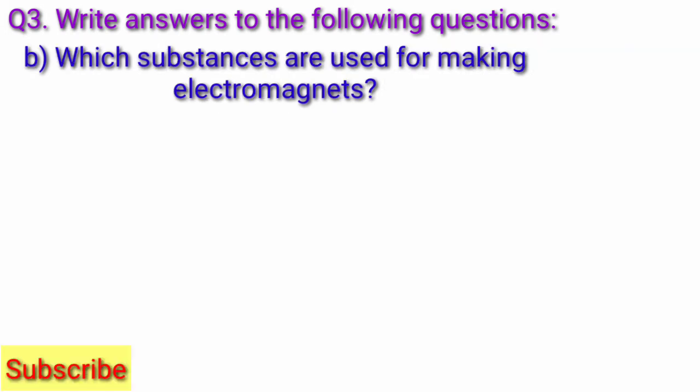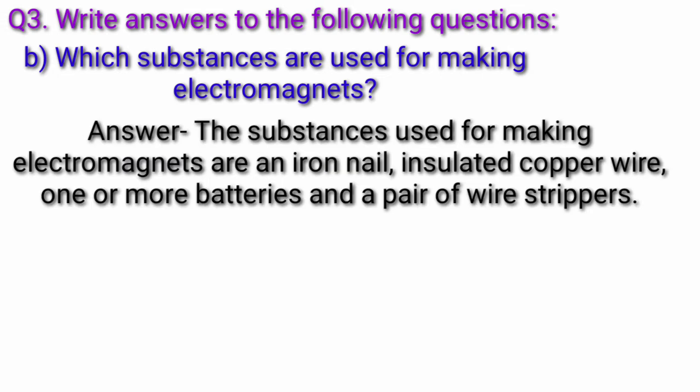Question B: Which substances are used for making electromagnets? Answer: The substances used for making electromagnets are an iron nail, insulated copper wire, one or more batteries, and a pair of wire strippers.